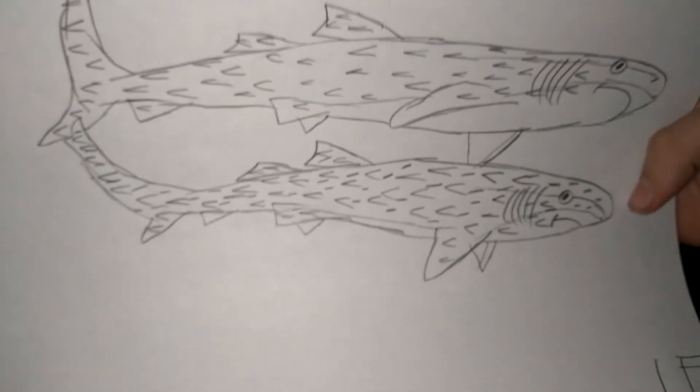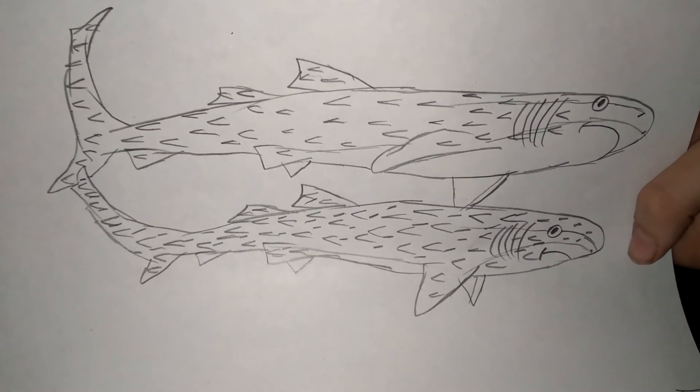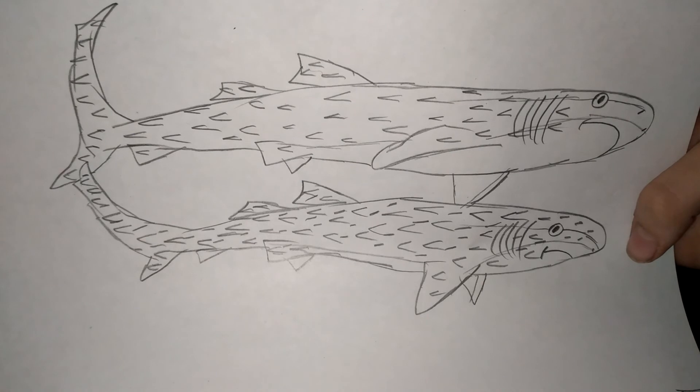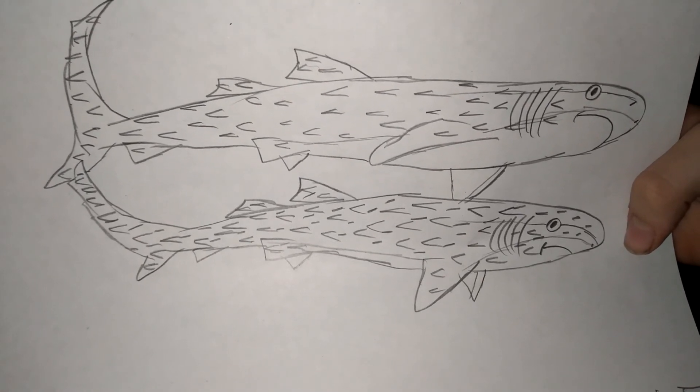Okay guys, so that's it. I told you guys I would draw a Bramble Shark. I hope you guys enjoyed. Happy Easter, and I'll see you guys next time. Bye bye bye, thank you.